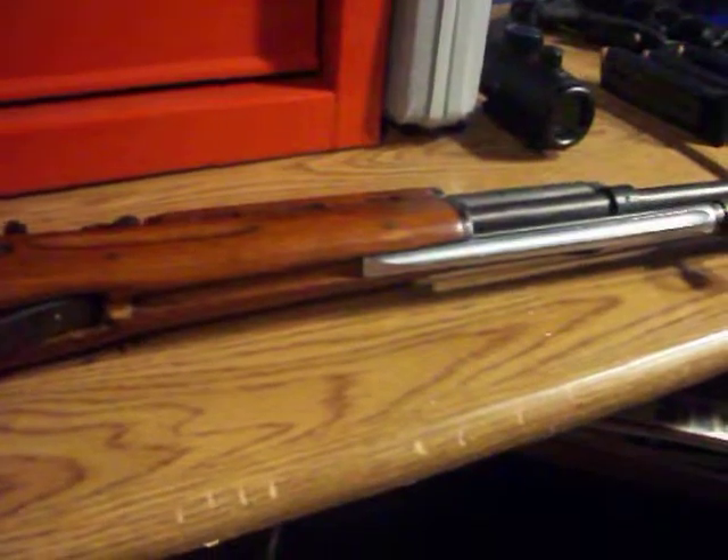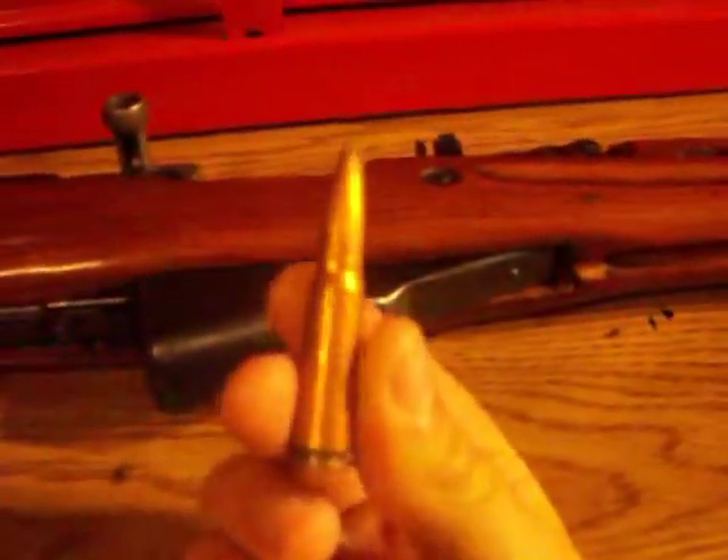What's up YouTube, 79 Twitch coming to you from the review bench. SKS safety check — empty, empty, empty. This is a Norinco Chinese-made SKS shooting 7.62x39, same round as the AK-47.